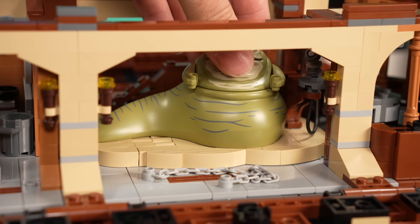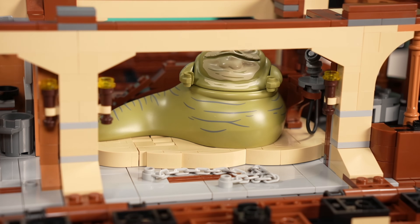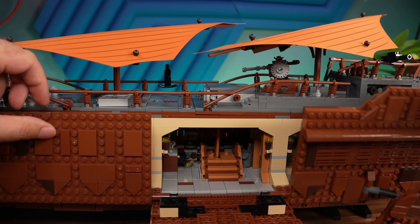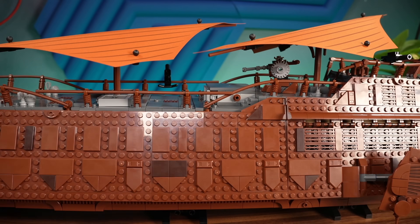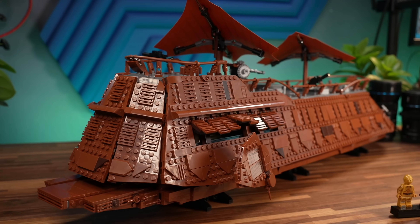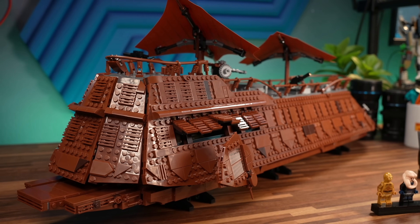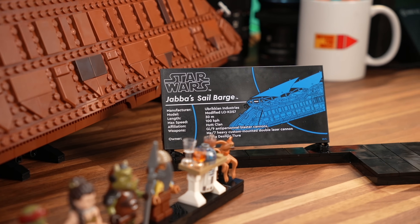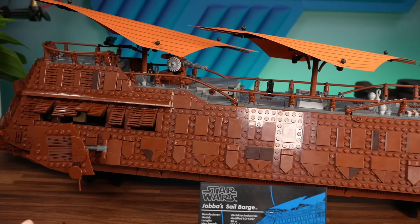I hope LEGO takes the criticism of this set to heart and starts either pricing these sets more appropriately, or if they price them that way, at least adds more things so you can feel the set is truly complete. Let me know what you think in the comment section below. I hope you enjoyed this look at Jabba's sail barge. Thanks to LEGO once again for sending this one for review. It was Mike, and I'll see you next time here on Beyond the Brick.